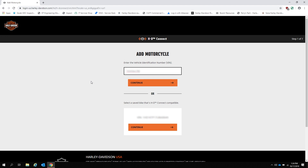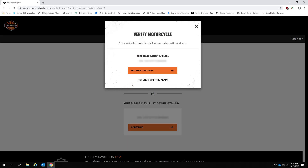Now enter the VIN for your bike. If you get an error after entering your VIN, verify that you have the correct VIN. If you do, you may need to take your bike back to the dealer to verify the HDConnect hardware has been set up correctly. If your VIN was accepted, verify that this is your bike based on the on-screen info.